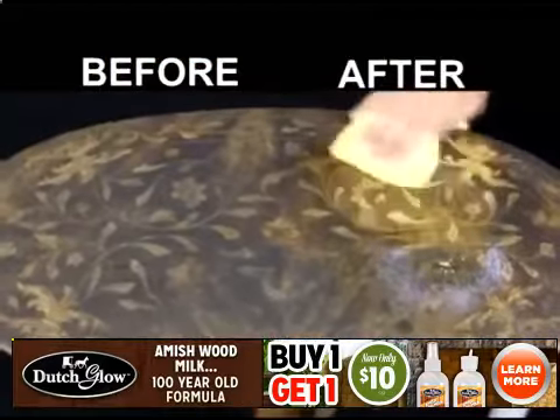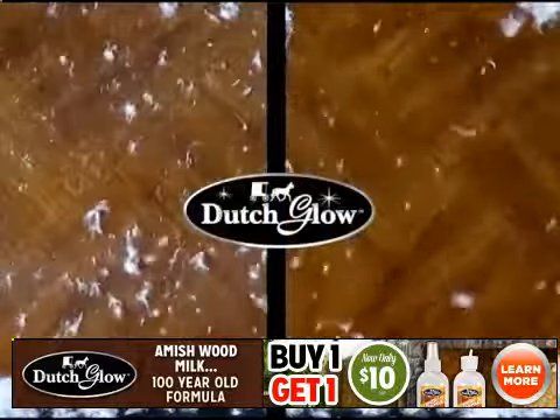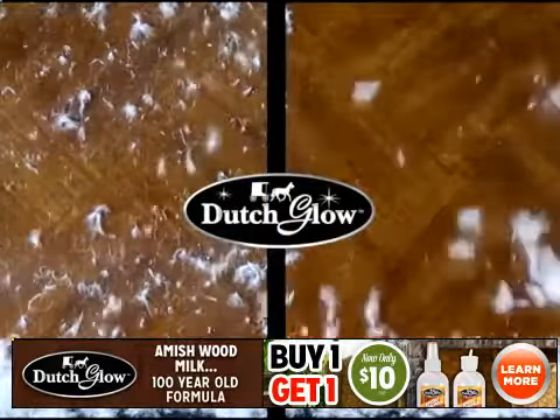Look how you can turn an antique flea market find into a gold mine. Waxes and polishes can leave a sticky residue that attracts dust. So we cleaned half of this table and broke open a down pillow to show how Dutch Glow attracts less dust so you'll clean less often.